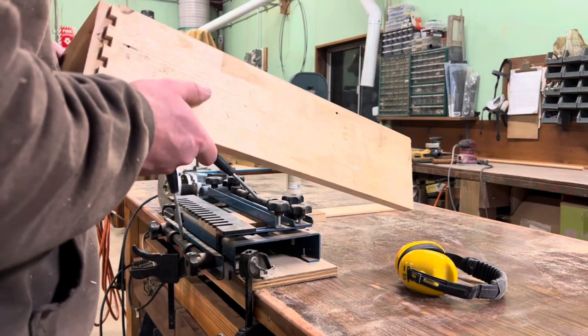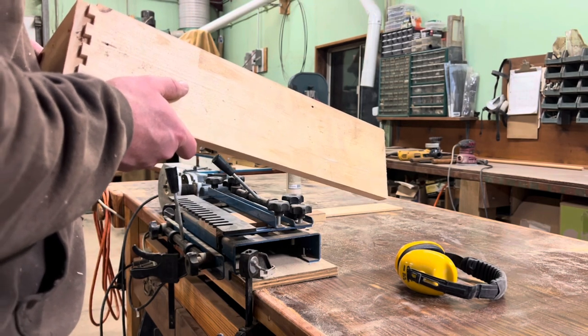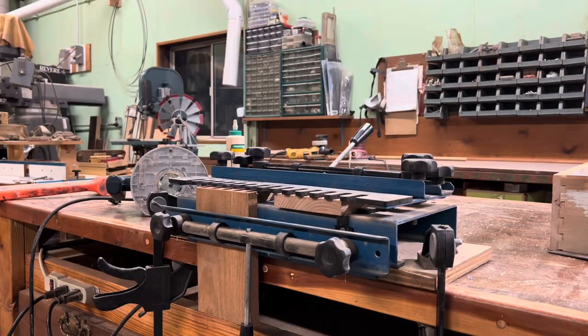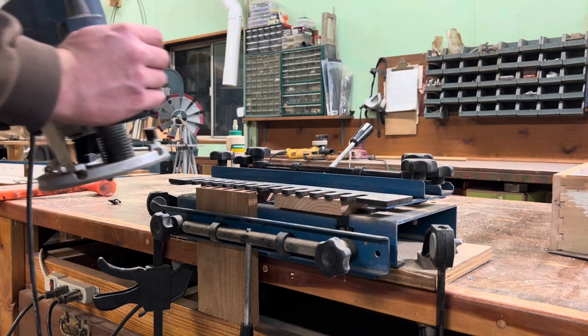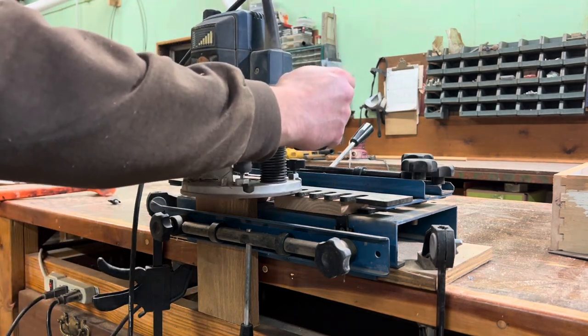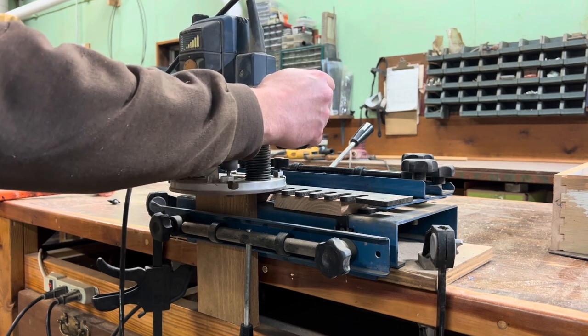Once I confirmed that my measurements were correct and that I had things set up in a way that would allow the two pieces to fit together, I decided to go ahead and try it on the real thing. Once I knew I had the setup correct, I went ahead and used my actual pieces of oak in the jig. I made sure to pay special attention to which piece overlapped what, and I was also able to get the router facing the correct direction this time.